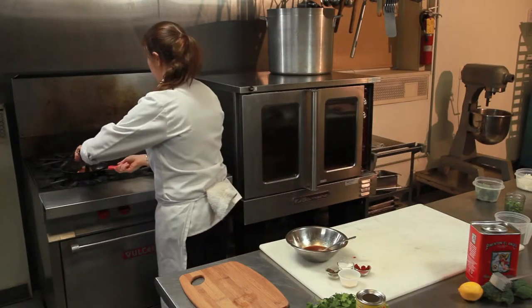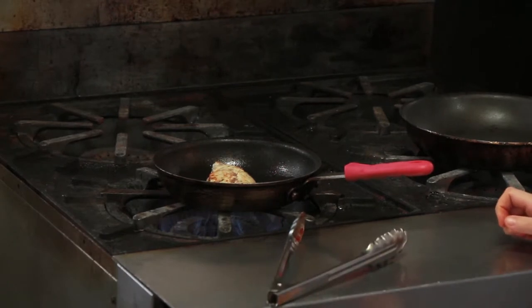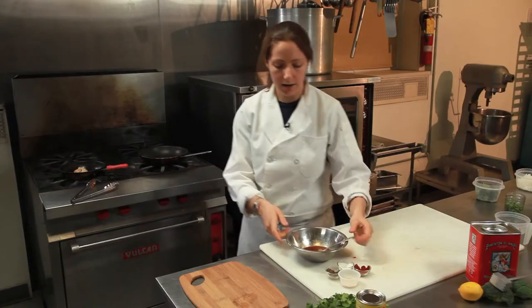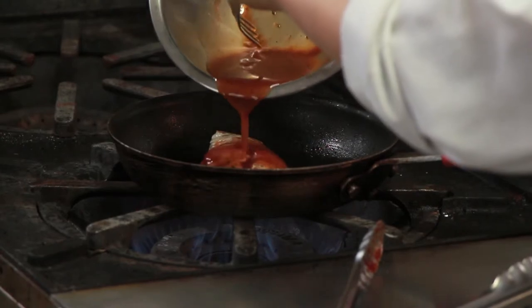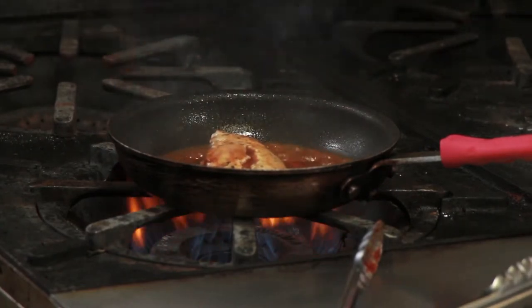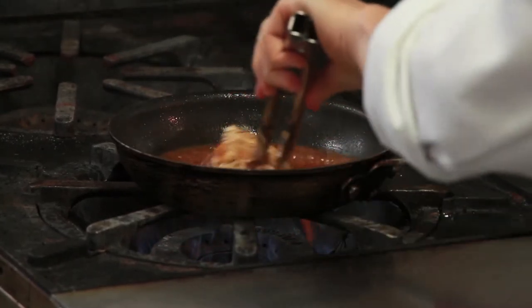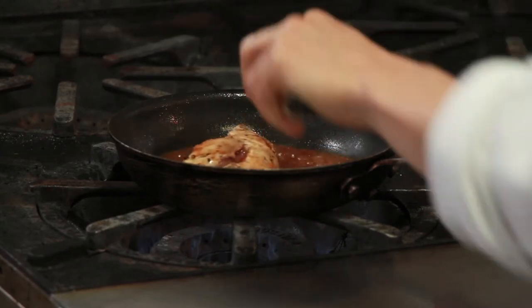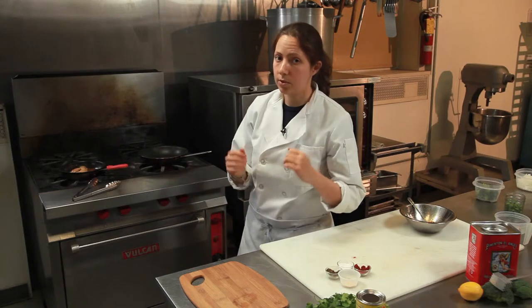Let's check on our chicken. Turn my heat up. Now we're going to take our watered-down barbecue sauce and pour it right on top. Lower your flame and let it simmer. You're going to let it cook for about five minutes. You want everything to get nice and golden, and you want that sauce to cook down so it's nice and thick. Then I'll show you how to plate it up.